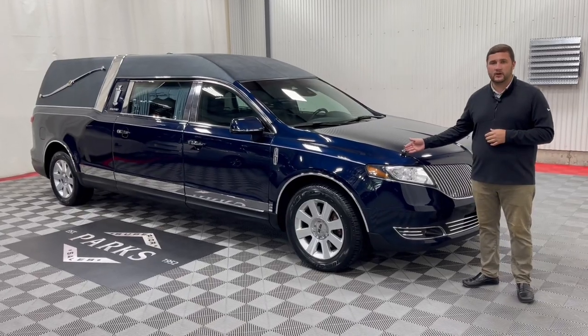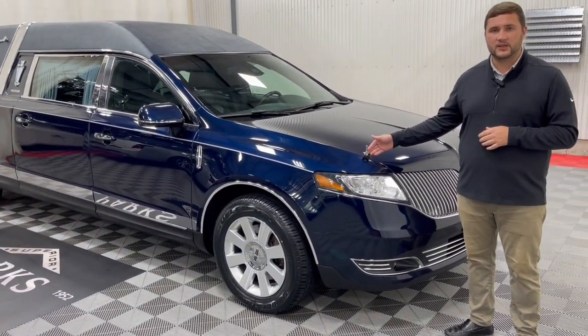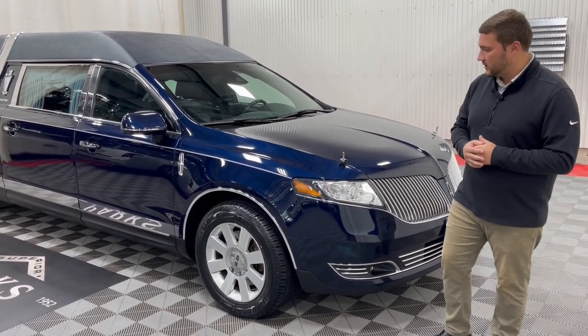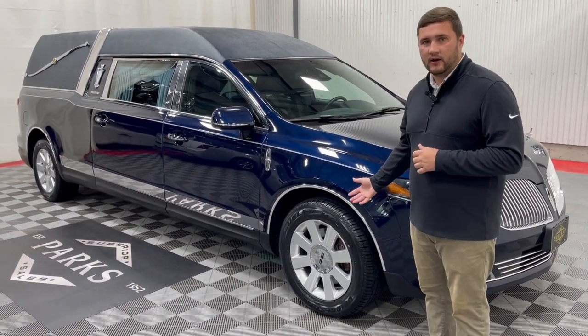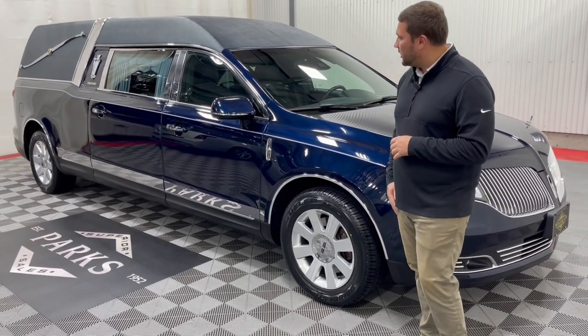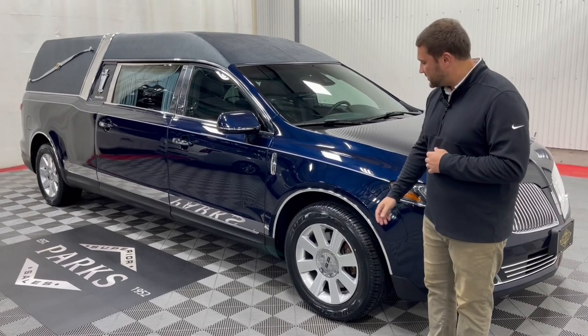Starting up front, you can see we've already equipped flag mounts. You can easily order those 12-inch staffs or 18-inch staffs through our parts department or through your sales representative. Moving down, you can see the stainless on the exterior of this coach is very nice. You have your wheel well chrome along with some stainless accents all throughout the windows, which you'll get a better look at as we move down.